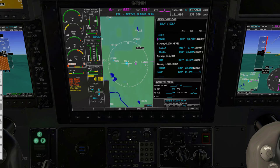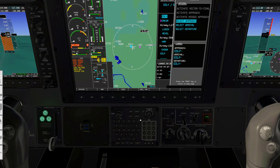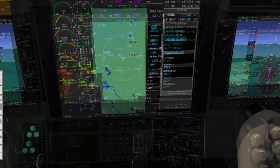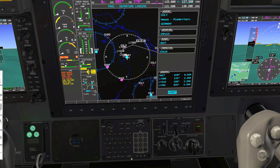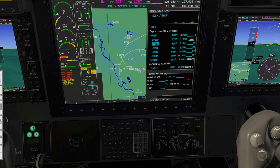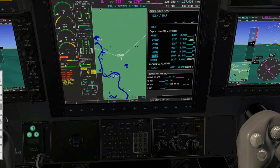To insert the SID, we go to the flight plan page, activate the cursor, and make sure our departure airport is selected. We push the PROC button for procedures and select a departure, then hit enter. We choose the AirQ-1 Sierra departure and confirm. When cycling through the waypoints you can see the SID is now inserted into the flight plan. We'll insert the arrival procedure later. I'll also show you the extra MFD pages for weather radar, terrain radar and such things later.